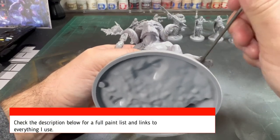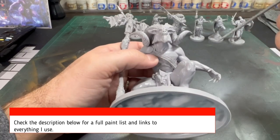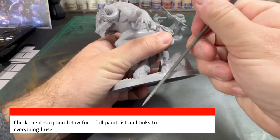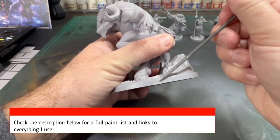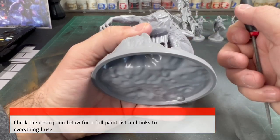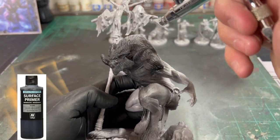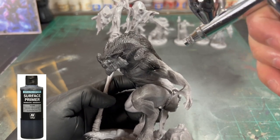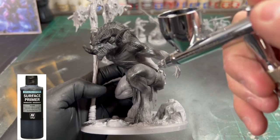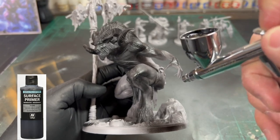The first thing you're going to want to do is scrape off all of those nasty mold lines. Make sure you check the description below for a full paint list — I have links to everything I use. Ethics warning: I do get about a fraction of a penny from every sale, it does help the channel but it's really nothing. Once you're satisfied with all your mold lines scraped off, hit that airbrush because we're going to be using an airbrush on this miniature. Check the description below, you can order one from Amazon. We're going to hit that with a black primer.